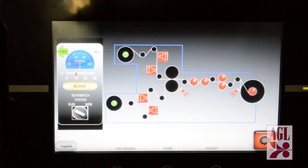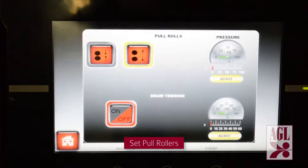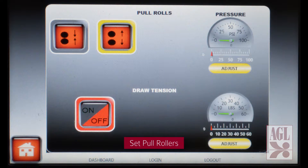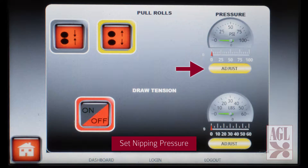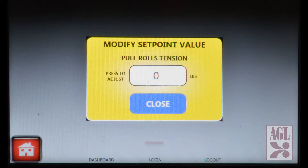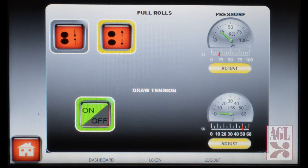This machine is equipped with a set of pole rollers designed to maintain proper web tension through the cooling process. To set the pole rollers we access the pole roll screen. We establish proper nipping pressure for the job, then set draw tension and adjust to the correct tension. Once set, we activate the draw tension.